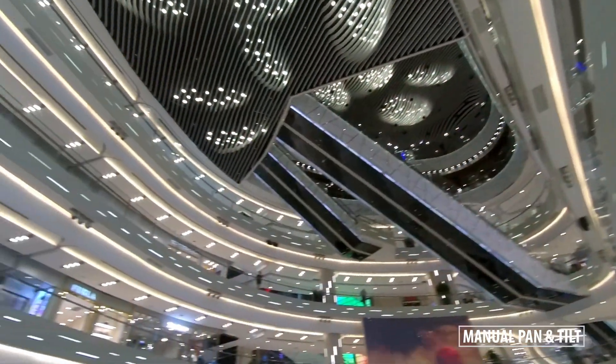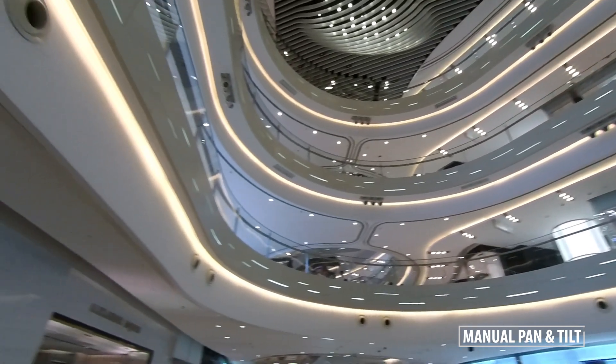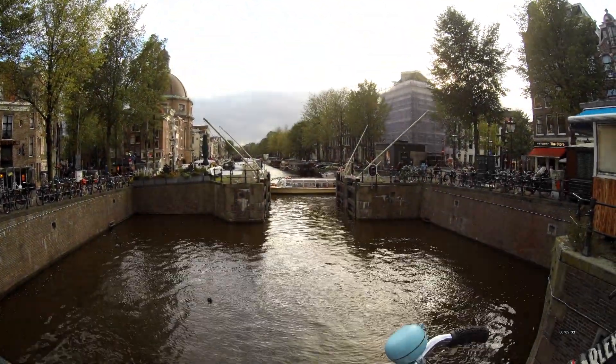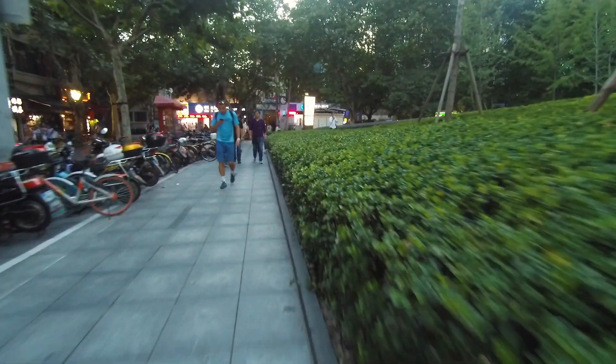The manual pan and tilt options on the handle give you some really nice results as well. Although when you do that motion with a fisheye you can really see the lens distortion, so if you want to use that I would suggest going to the straightened 2.5K version. These shots were all made with the gimbal set to track motion, which is its default setting.